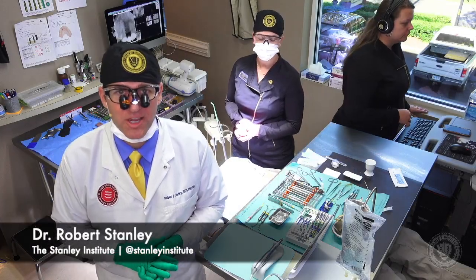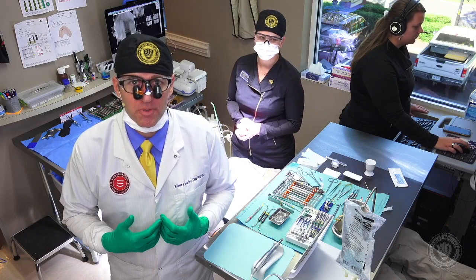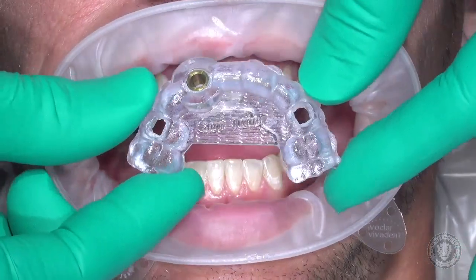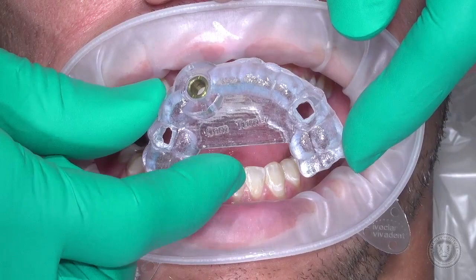Welcome, we're glad to have you guys here today. I'm Dr. Robert Stanley and we are going to be performing a guided surgery with a veneer graft. This is our surgical guide — it's color-coded and was created for us by Vulcan Dental.